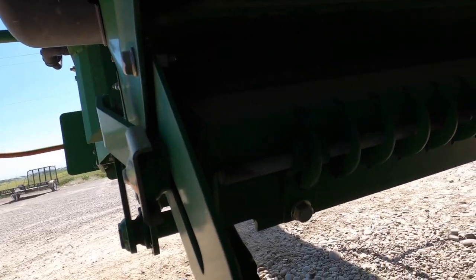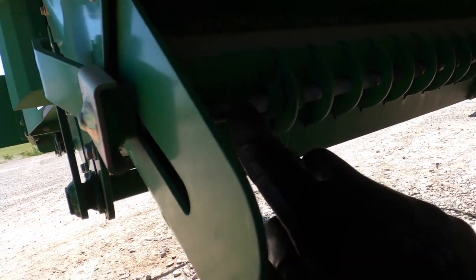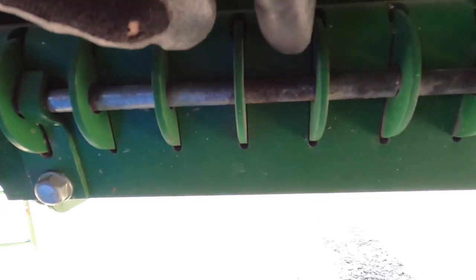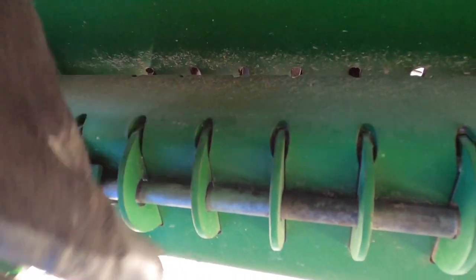We've got about 20 mile an hour winds today. These are the knives that sit inside - they're blunt on one side so we need to flip them around. We're gonna pull this rod out - this rod right here holds them in. We slide it out and then each one of these we slide out, flip it around, and put it back in because it's sharp on one side and worn out on the other.